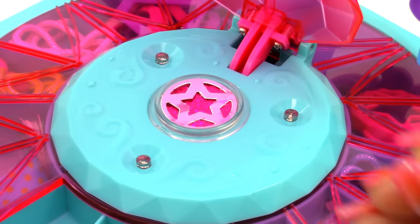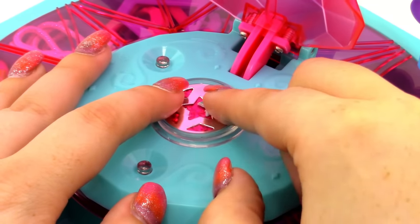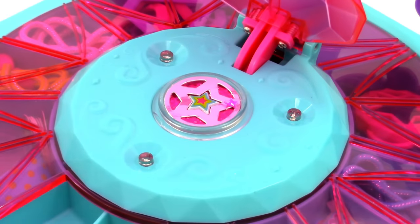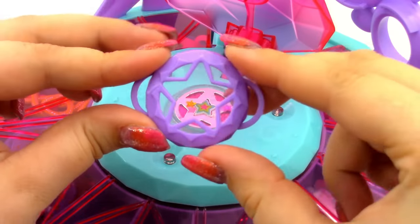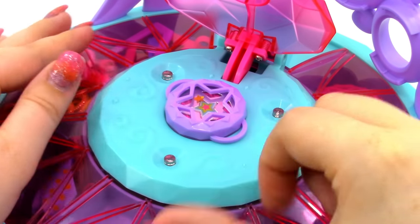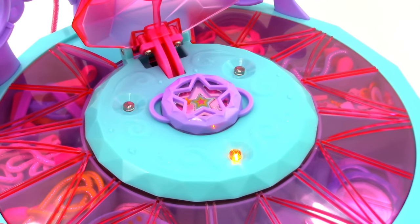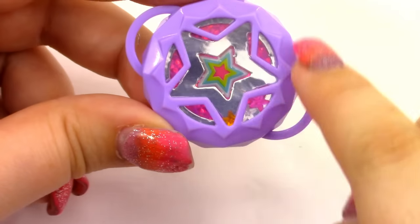I want this one to be star-themed. We have a little star charm and I'm just going to place it in there. Then we'll take some of these little star gems and place them in there, letting them float around on top. Then we have this little bracelet locket with a little star on it — I'm going to try to line it up with the star underneath. So that is really cool. Then we're just going to close the top.